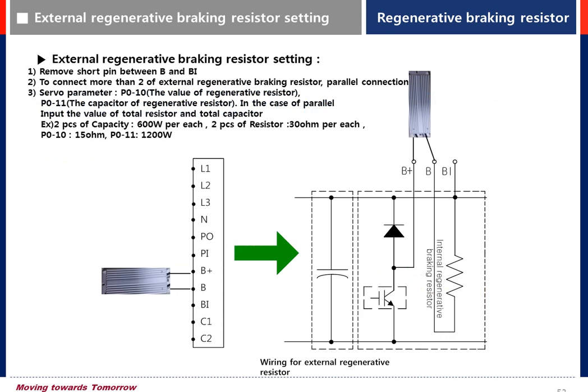To use the braking resistor, remove the short bar between B and BI and connect the resistor between B plus and B. To connect more than two pieces of external resistor, connect them in parallel.